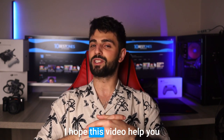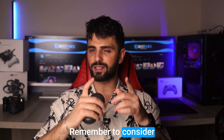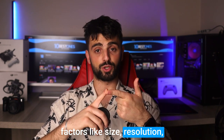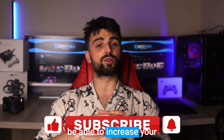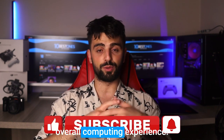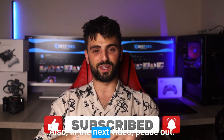Thanks for tuning in. I hope this video helped you find the perfect dual screen monitor for your needs. Remember to consider factors like size, resolution, and connectivity options. With the right monitor, you'll be able to increase your productivity and enhance your overall computing experience. Keep gaming, keep working — I'll see you in the next video. Peace out.